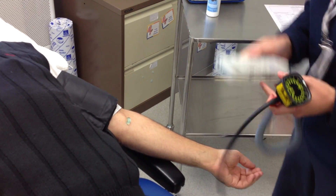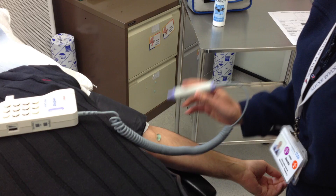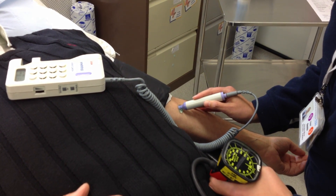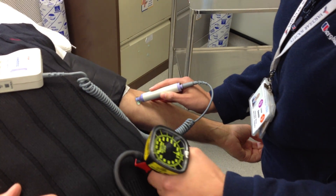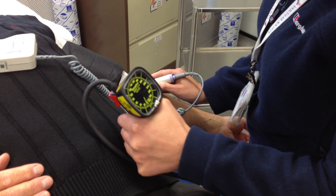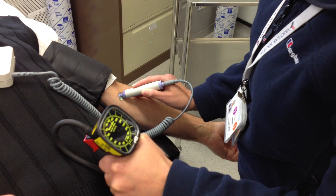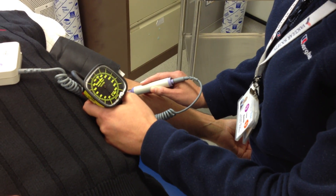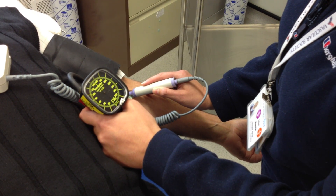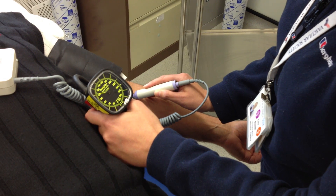Coupling gel is applied to the brachial crease. The pulse is located with the handheld Doppler unit. The hand is anchored onto the arm and the cuff is inflated. The probe is angled about 45 to 60 degrees to the artery. The cuff is inflated until 20mm of blood pressure above the last audible reading and then deflated slowly at about 2mm of pressure per second, then fully deflated rapidly.